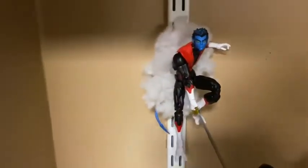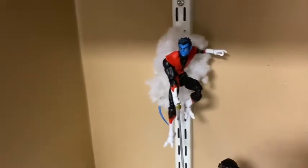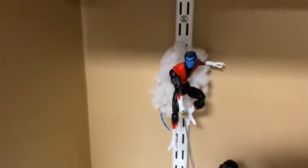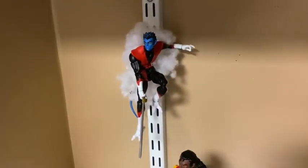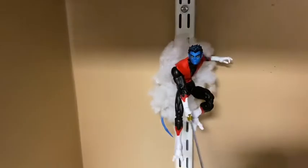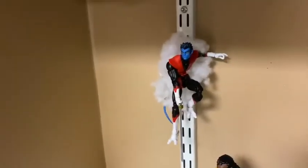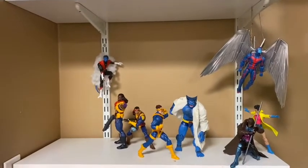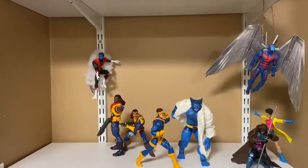Alright, so I got Nightcrawler on the shelf. I used that Mezco magnet thing that sticks around his waist and then just sticks onto the metal strip back there. I think it looks pretty tight, actually. And I added some fluff from a stuffed animal behind him for a little cloud effect, which I think looks pretty freaking cool. So this is how it's coming along — let's keep it going.